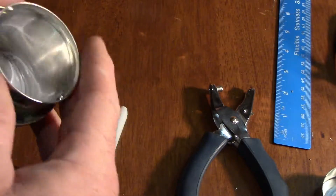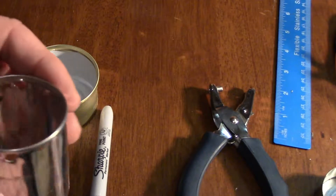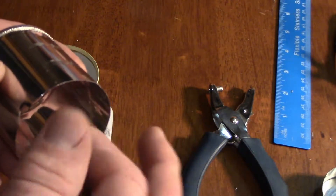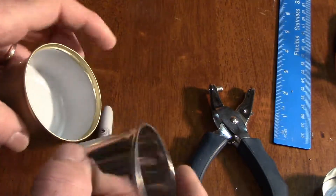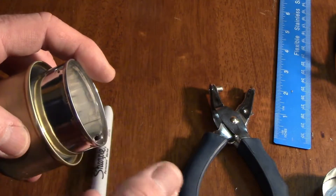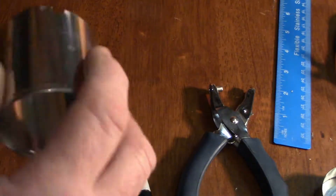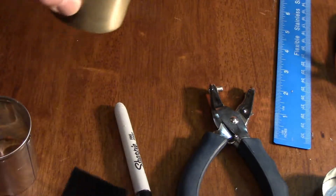One thing to note: tomato paste cans often have a plastic inner BPA-free liner inside metal cans. You'll need to burn that off — take it outside once the stove is complete, put some fuel in, light it, and let it burn off for a while, maybe even twice. This sweetened condensed milk can doesn't have that liner, which is actually a nice advantage.